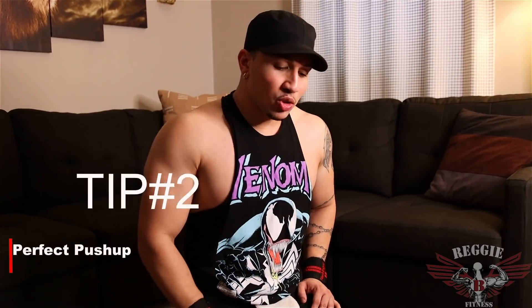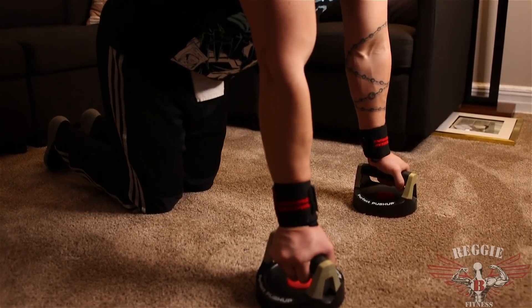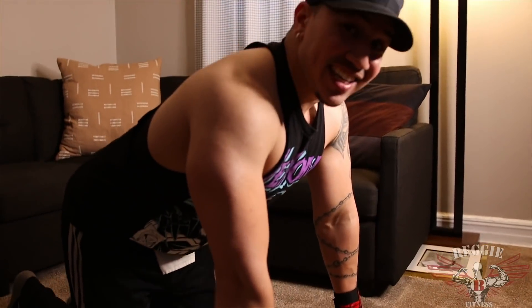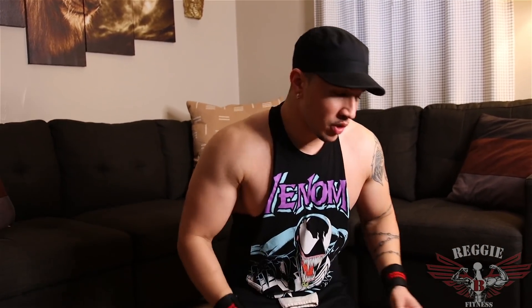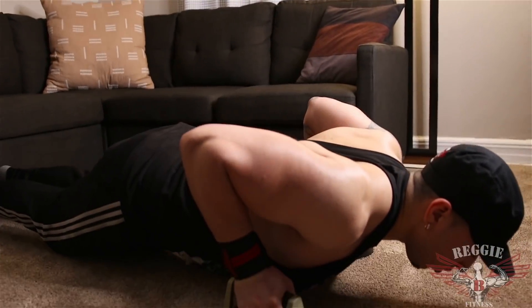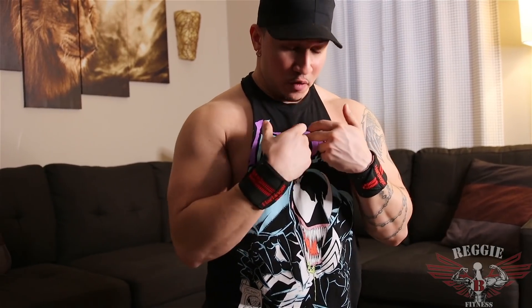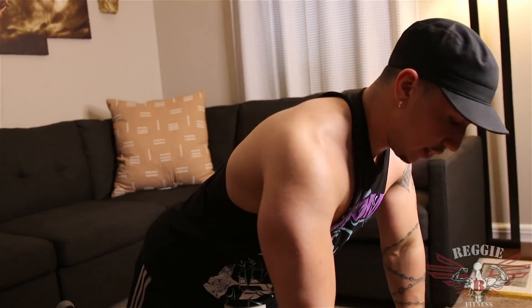Tip number two: the perfect push-up. So this is another great variation for helping you build a nice, overall-sized chest. When you're using this equipment, the best part is it's able to go 360 degrees, which is going to help you contract, focusing on that nice separation of the inner chest. So what I want you to do — place it shoulder-width, go into a normal push-up. You're going to go all the way down, and on your way up, you're going to pronate your wrists, turning your wrists inward. By doing that, you're forcing your chest to contract. You're going to feel a lot of tension on that inner chest, which is going to give you that nice separation of both pecs.